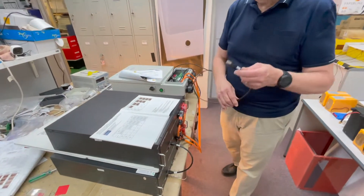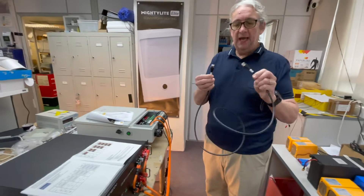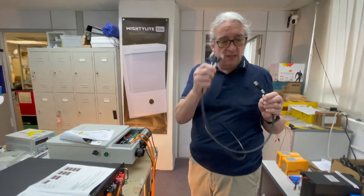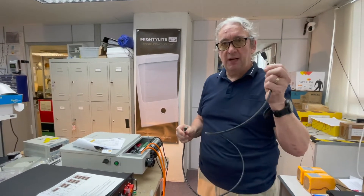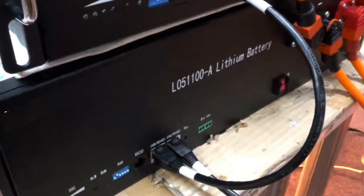You have a CAN cable. Your CAN cable comes with the battery. There are two ends to it — one says PCS, one says BMS. BMS is the battery management system. The battery management system must plug into the master.